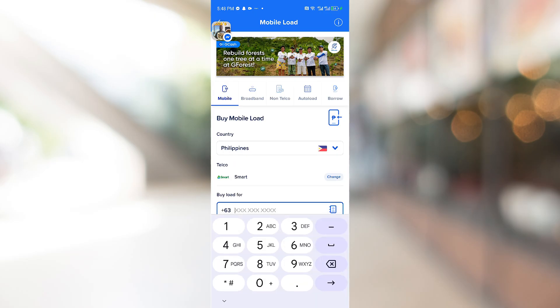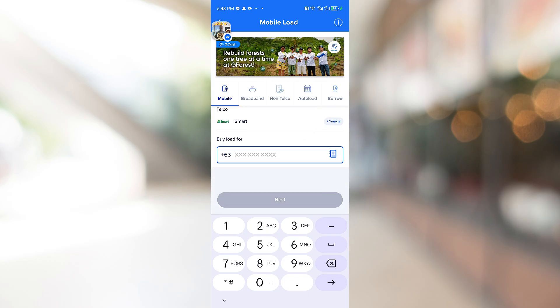Inside this page, you just want to go ahead and enter the number on your EZIM for Smart. From there, you will be able to enter the amount that you want to load, confirm the transaction, and you should be good to go.